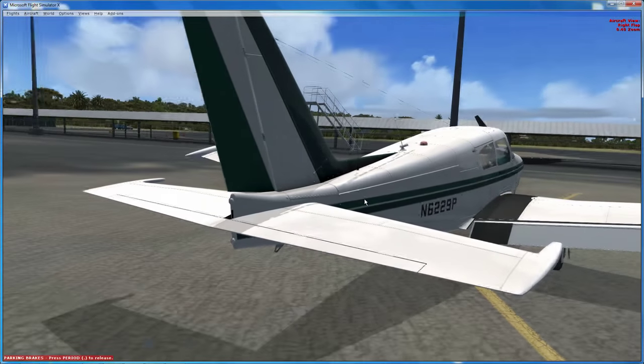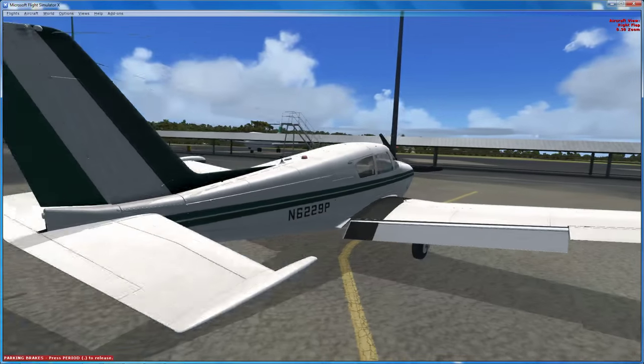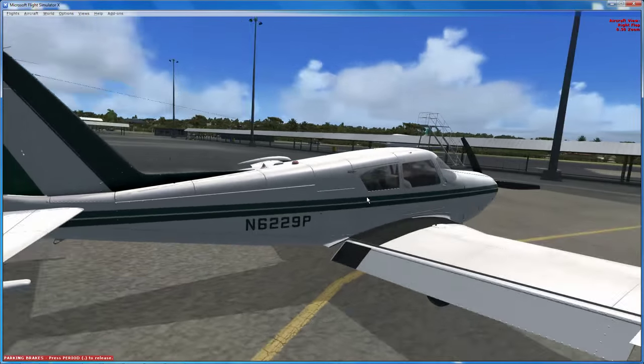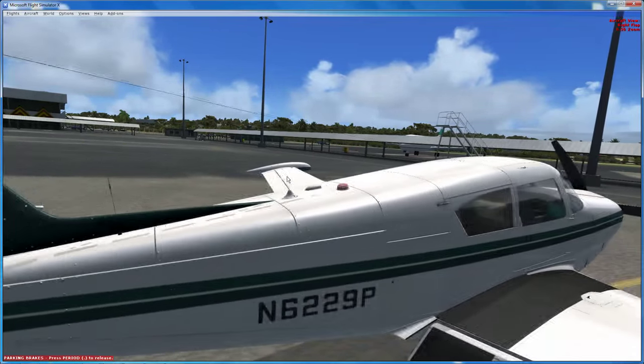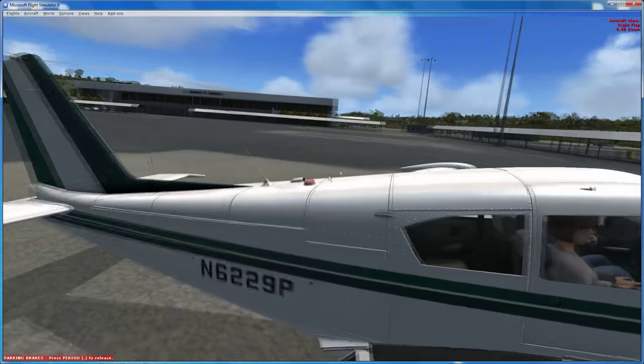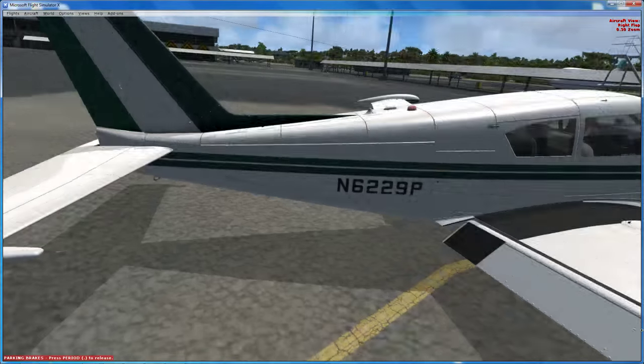That turboprop has just decided to cut his engines to the point where he's probably going to do them damage, because there's no wind-down. Up on top you've got your anti-collision light, and what looks like a GPS - actually it's a vent - and your radio aerials. It all looks really nice in 3D.